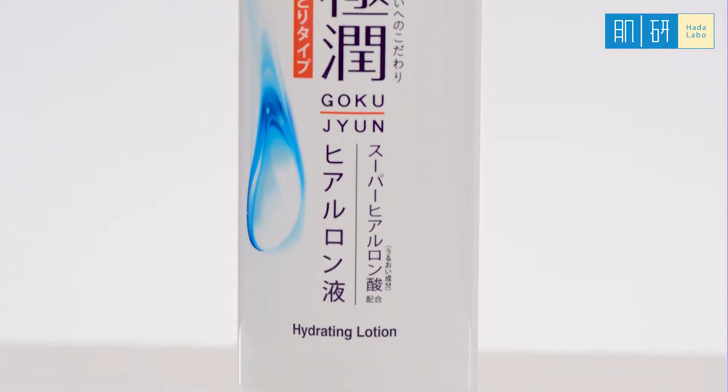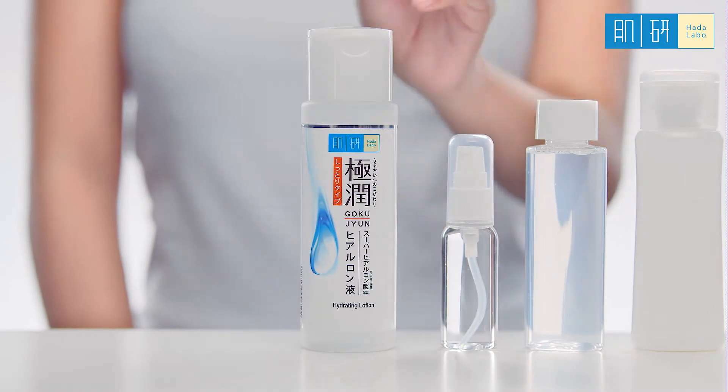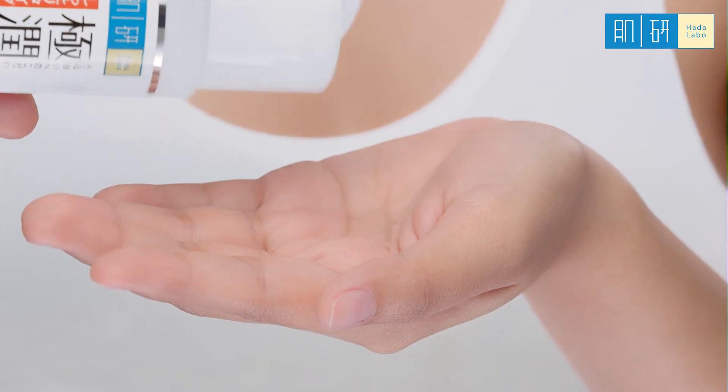Hada Labo Hydrating Lotion. Pour a suitable amount on your palm, then gently pat on skin until it is fully absorbed.